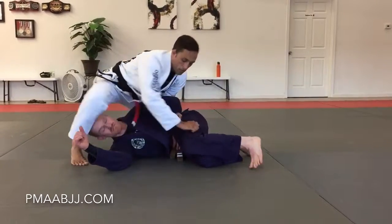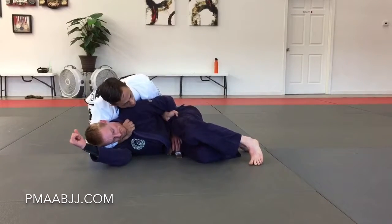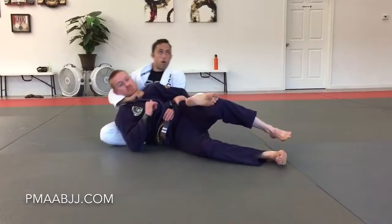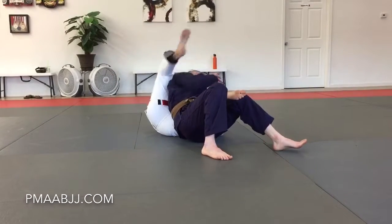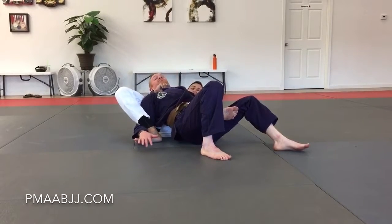Now I'm going to pivot around the same way, all the way over his head, then I'm going to go to his neck, take this foot over the top, sit him all the way over, bring his foot up and over his arm, and start to pull him back this way to get the finish.